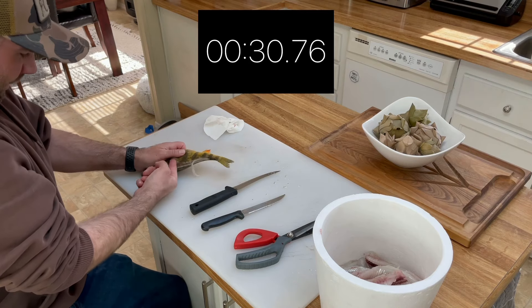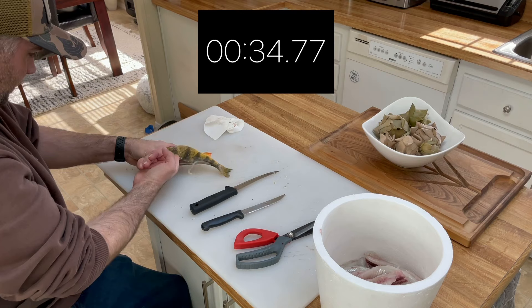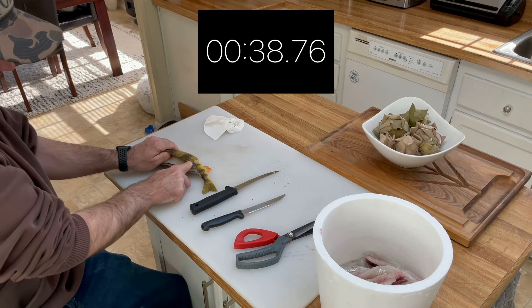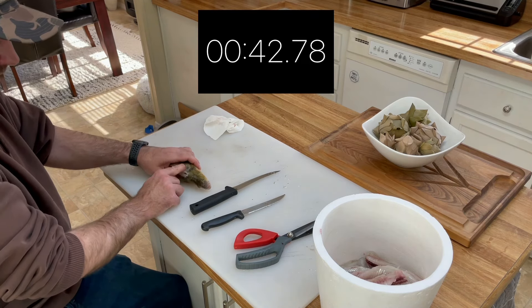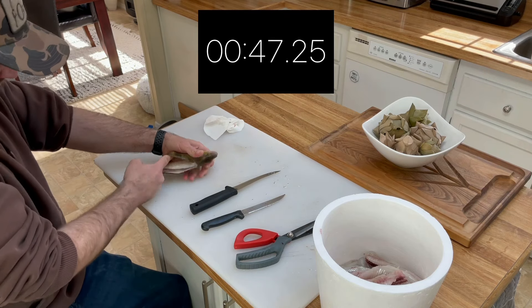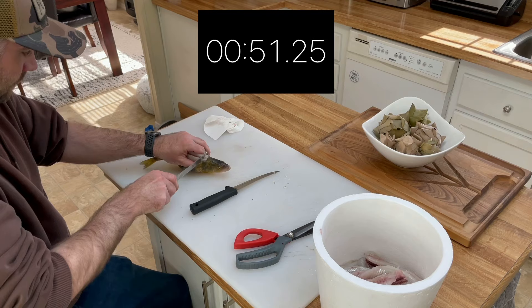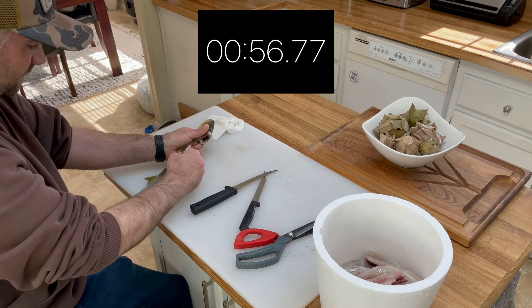I'm sure there are much more experienced people that can clean much faster than I can. I don't typically keep my fish — I usually do catch and release — so I don't have a lot of experience with cleaning fish. But I do know how, and this is just my preferred method.